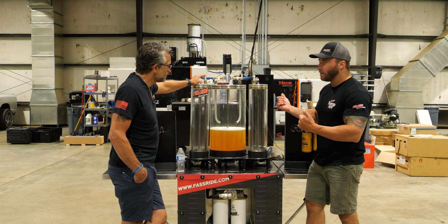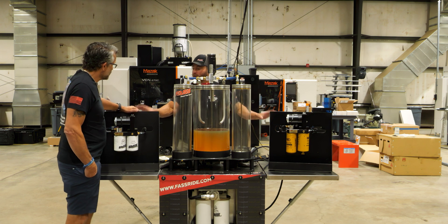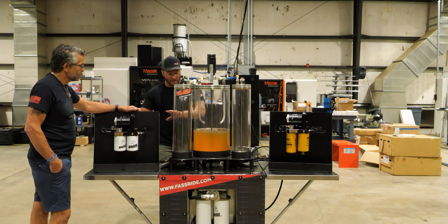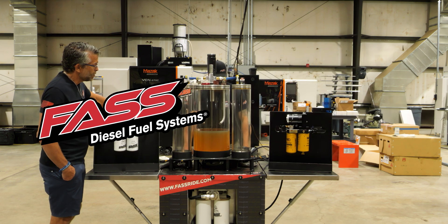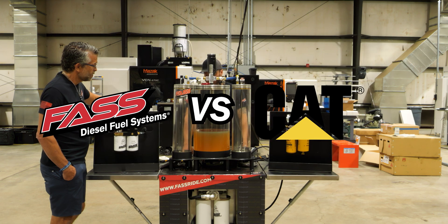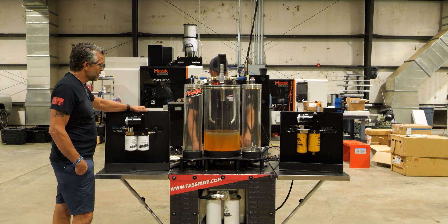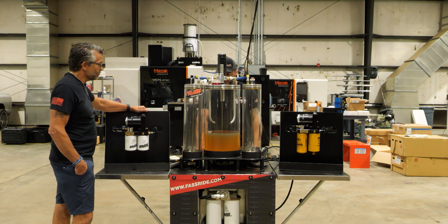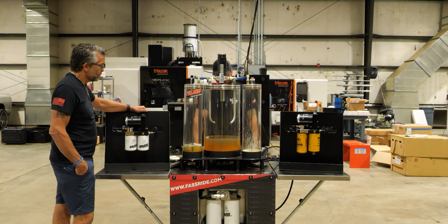We're going to connect our lines back there, fire both pumps up, and see what happens. Both systems are hooked up, plugged in, and we're ready to fire them up. It always takes a second for both to prime. You can see them burping. Wow—there's a huge difference already.